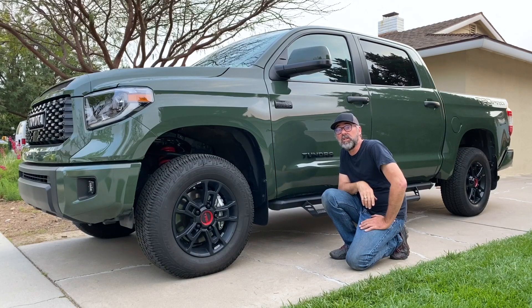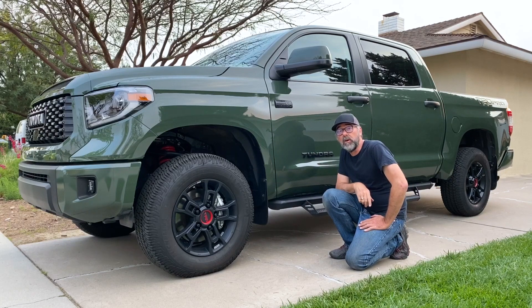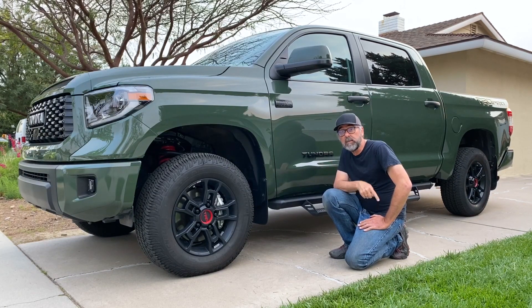That's the end of this suspension deep dive of the 2020 Toyota Tundra TRD Pro. I've done a lot of these in written form, but this is my first video edition. Let me know what you thought in the comments, and while you're there, click subscribe.